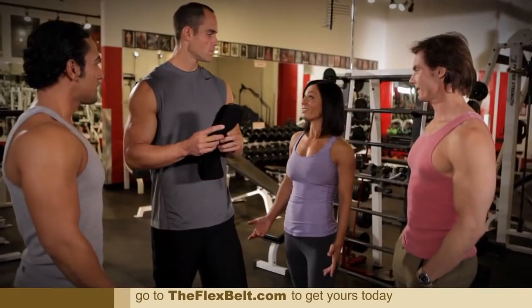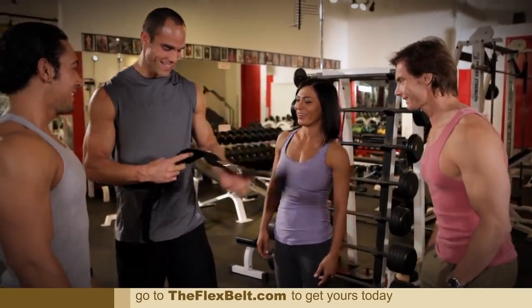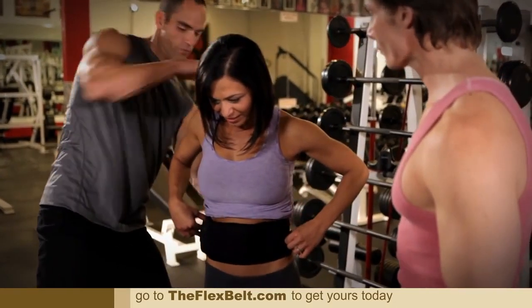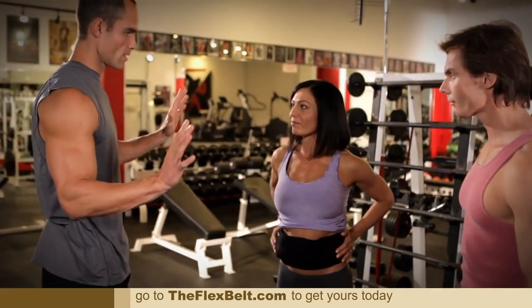Who's gonna go first? Ladies first. Look at you — the quickness. I like it. All that's gonna happen is I'm just gonna Velcro that behind. That's it. That's all you do to get the product on.